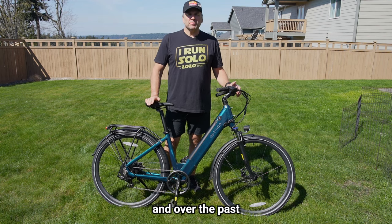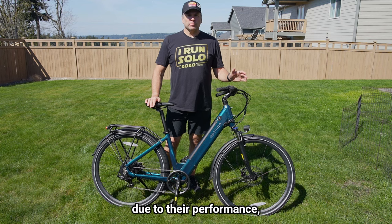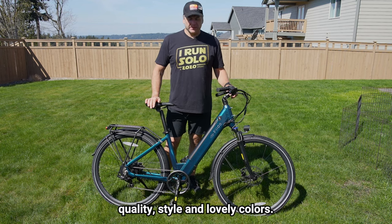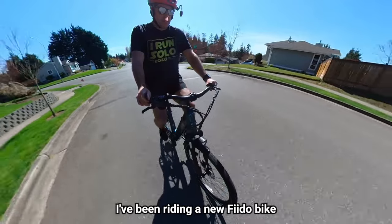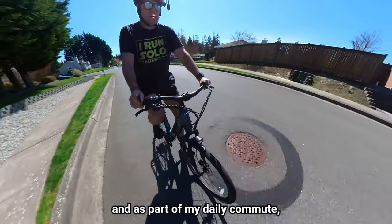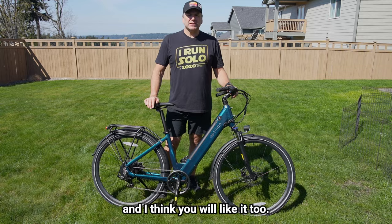I enjoy commuting with an e-bike and over the past couple of years Fido bikes have become a favorite of mine due to their performance, quality, style, and lovely colors. For the past few weeks I've been riding a new Fido bike around the neighborhood and as part of my daily commute. It's much more affordable than I anticipated and I think you will like it too.